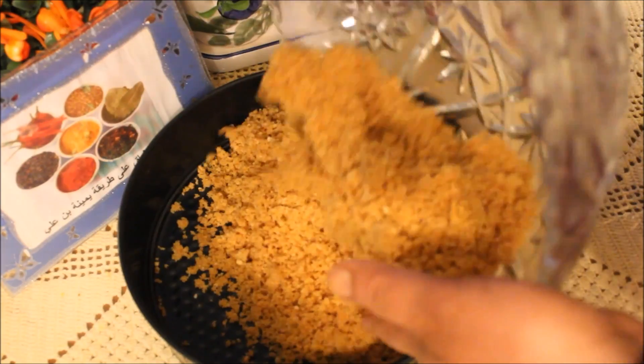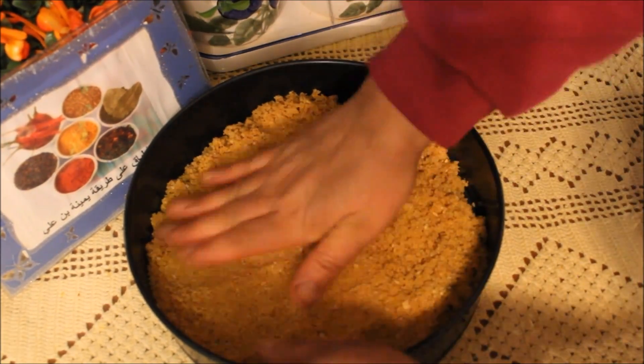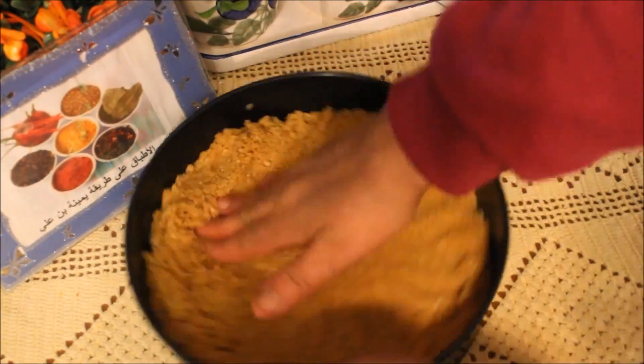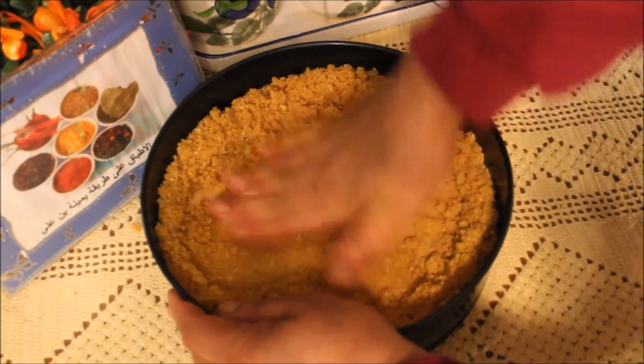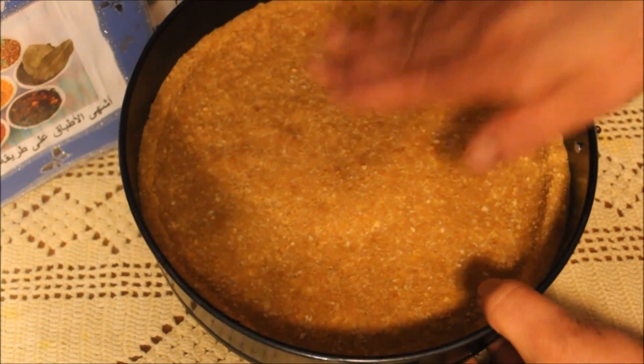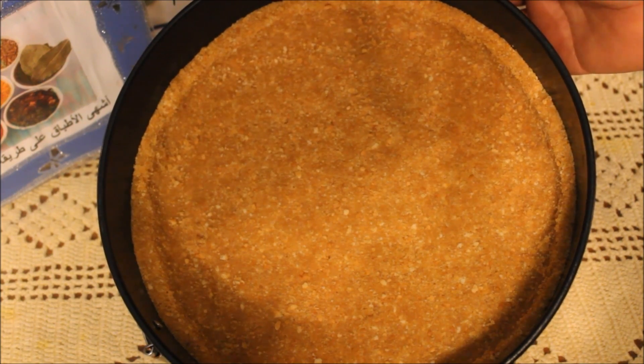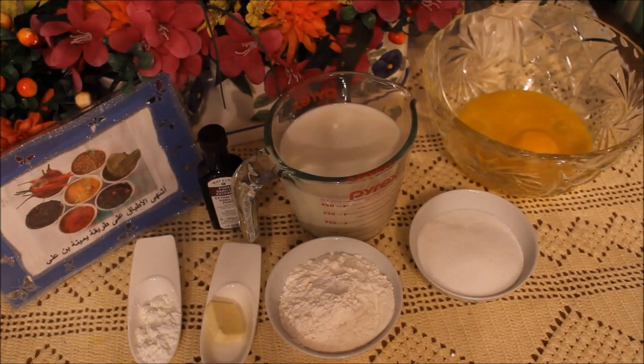نحطوه في المول، نحاولو نبسطو مليح. المول متاعي دورتو كامل، حذرتو، بسطت فيه البسكوي كامل. نحطوه في الفرن على درجة حرارة 180 سبعة دقائق، ونحضروا الكريم باتيسير.